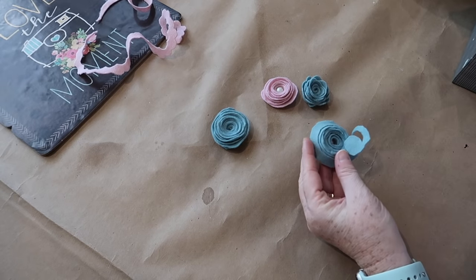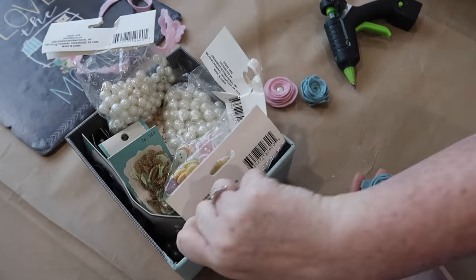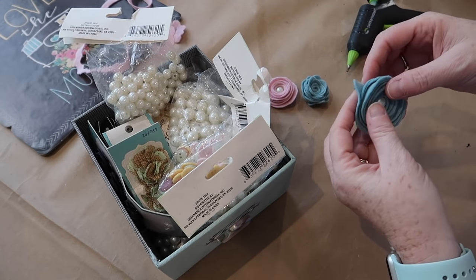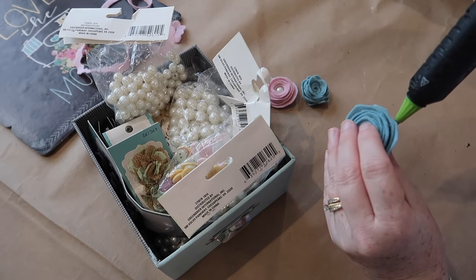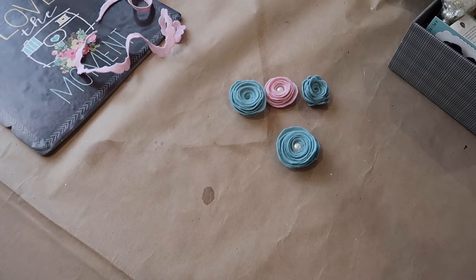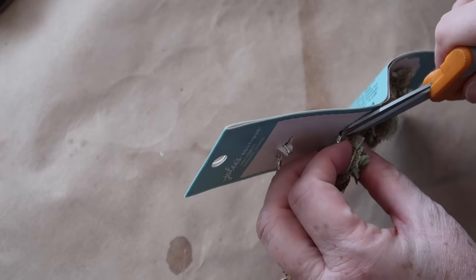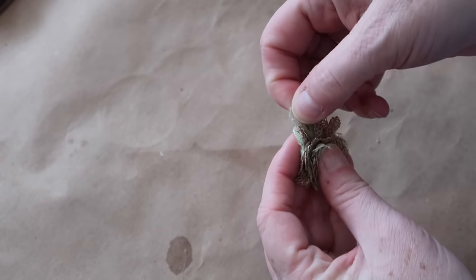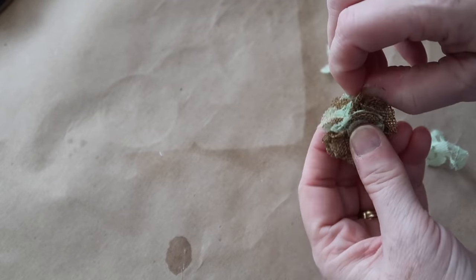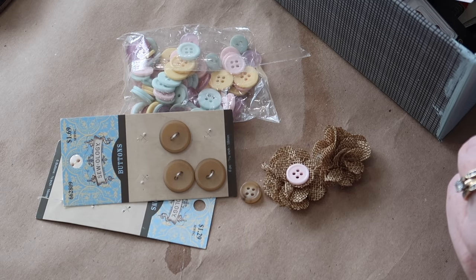I decided to spruce up some of my felt flowers. I grabbed my crazy drawer full of buttons and beads — and honestly, this DIY inspired the next one you'll see in a minute. I took a few little pearls and added them to the felt flowers. I also had some burlap and lace embellishments from Dollar Tree. I realized you can just rip the lace right off — it doesn't damage the burlap part at all. Then I took a little button to add some character to the burlap flowers.